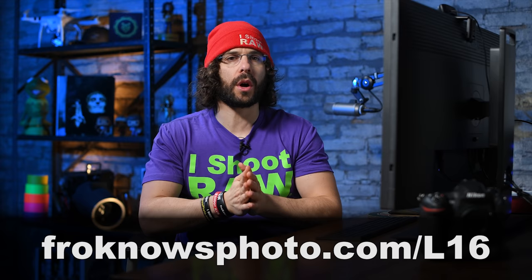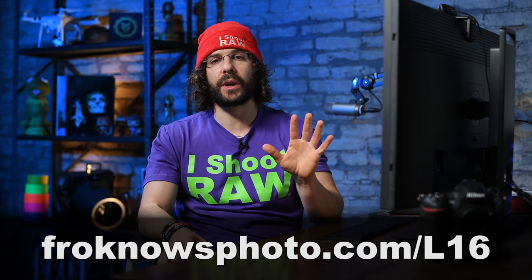I do want to thank Light for sending it out and sitting on the phone with me telling me all about it. I think there was a pretty good possibility they knew I was going to slam it. The couple of pictures I took — honestly, my iPhone looked a little better. It was just easier to use, it's smaller, and it's in my pocket. If I'm taking this thing around, I'm taking a real camera — and this is not a real camera.